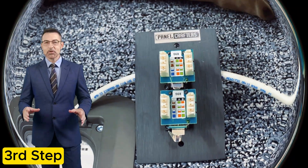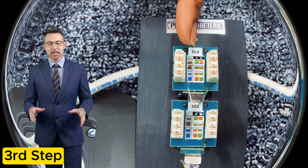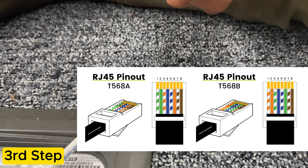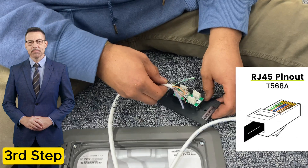As you can see, the keystone jacks can be terminated for 568AB, 568A, or 568B wiring standards. For voice and data we use 568B unless another standard is specified.